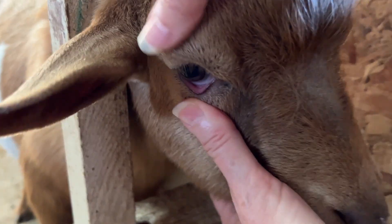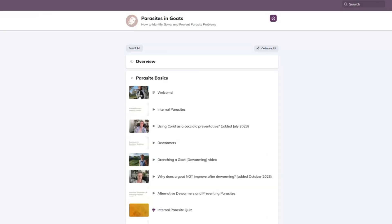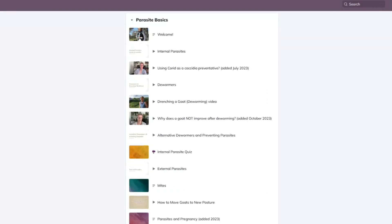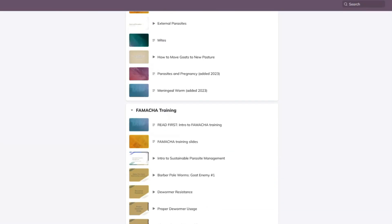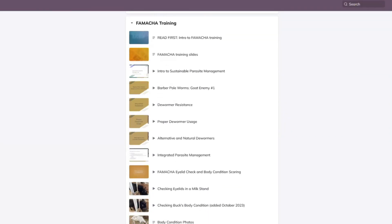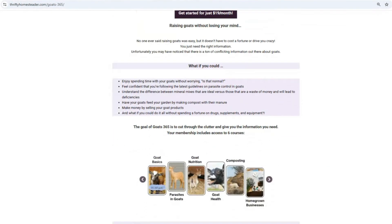If you want to get certified in FAMACHA — which includes way more than just this, including several hours of instruction with all the latest research on parasites — you can check out my online parasite course, or become a member of Goats 365, because all of my members have access to the parasite course. If you've got any questions, post in the comment section below. Bye for now.